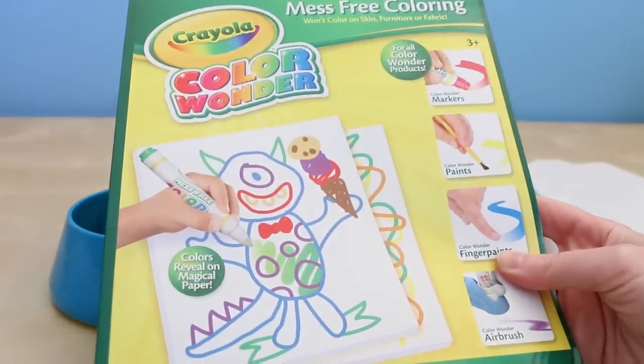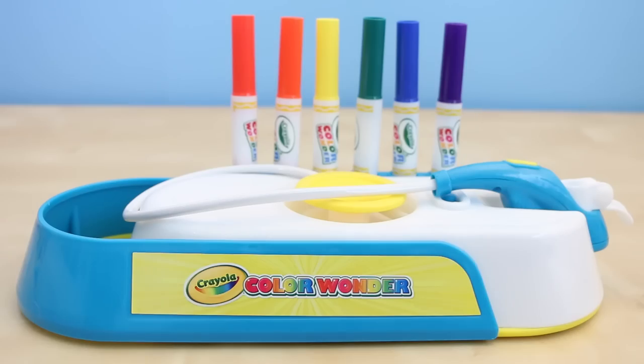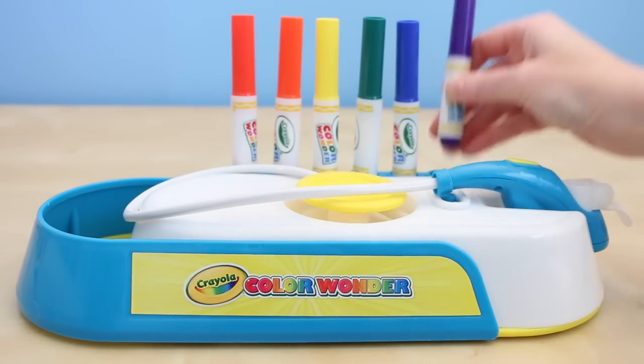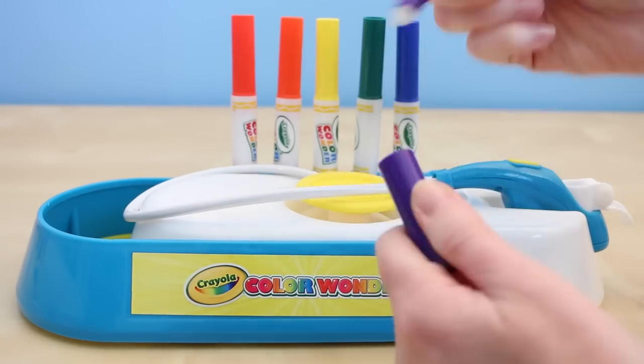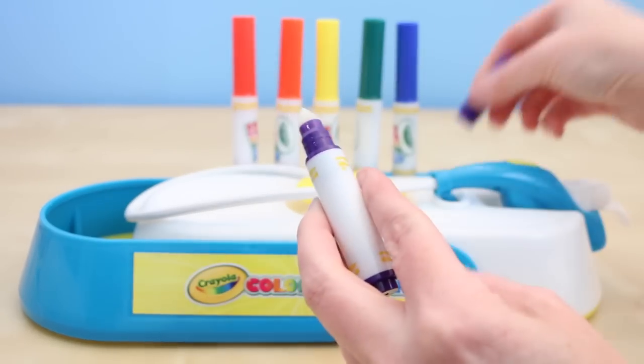They also give you a pad of paper which is the Color Wonder paper. This is special paper that goes with the markers. If you've never seen these markers before, they're kind of cool — when you take the cap off you can't see any color until you apply it to the special paper.